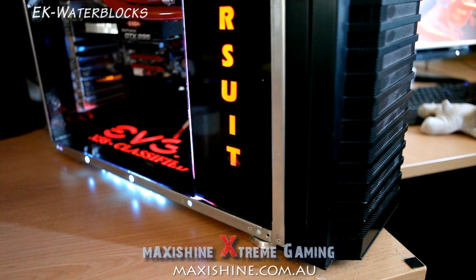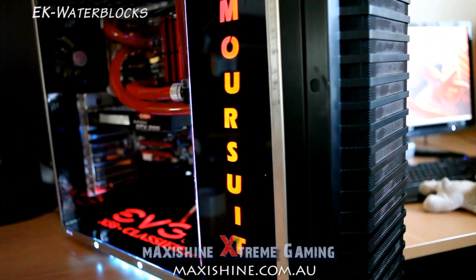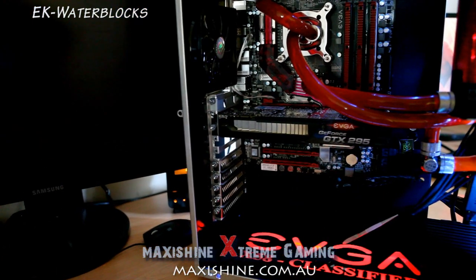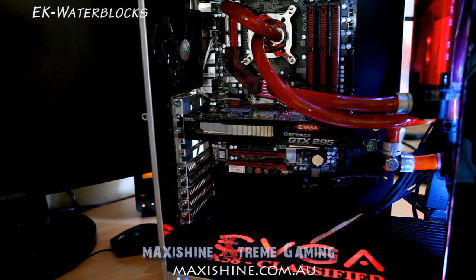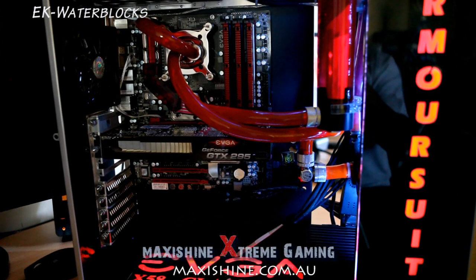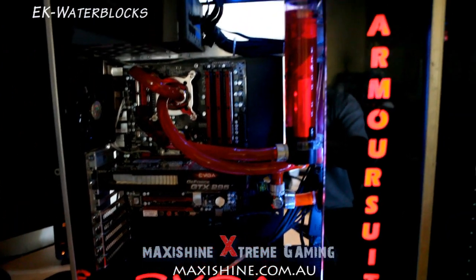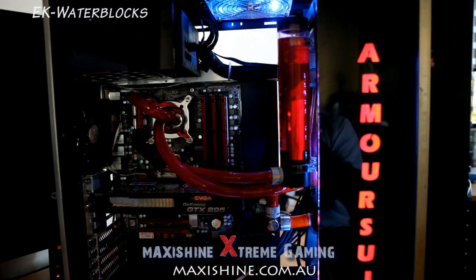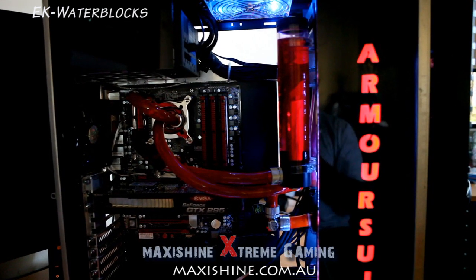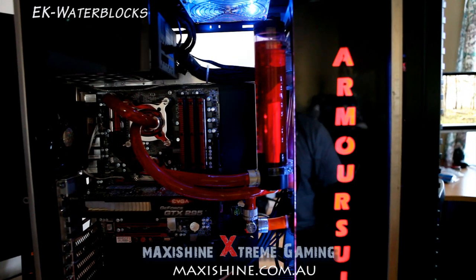Here we have it — not yet powered up, but I've bridged the 20-pin just to get the lights going and line everything up. You can see the end result. Just adding a special touch to the case — a few more LEDs at the top. I've still got to do the 140mm fan at the top and a bit more lighting towards the rear of the case, and it should look good. I'll also go through the other side so you can check out my cable management.